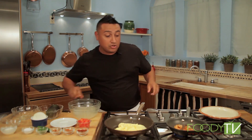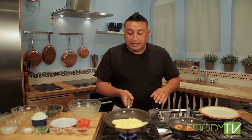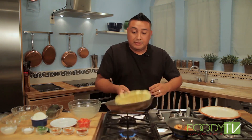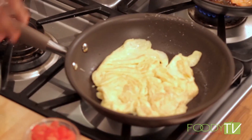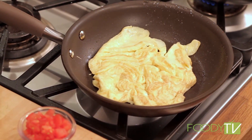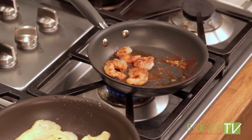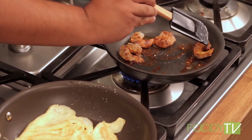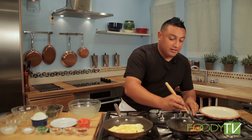Now, like the great Julia Child once said, it doesn't matter how we flip this egg, as long as we flip it. Once I get it, I'm going to turn the heat completely off — we don't want the other side to cook anymore. Our prawns look amazing; I'm going to give those just a little tiny flip.